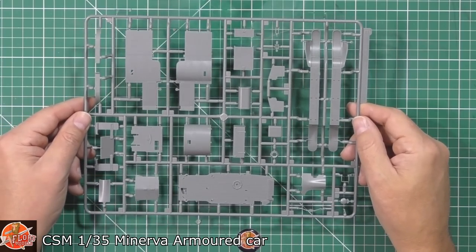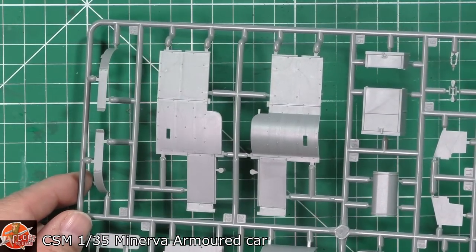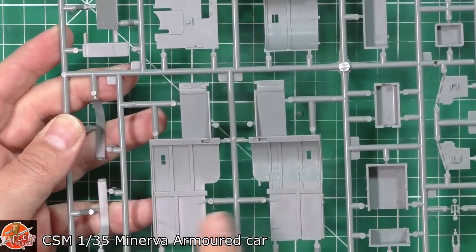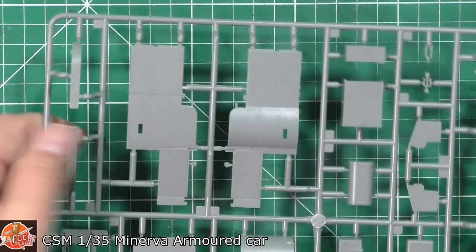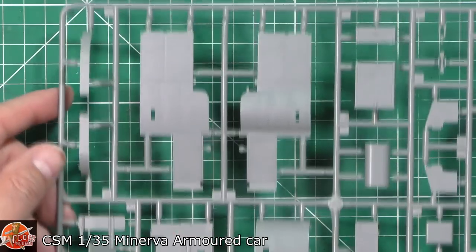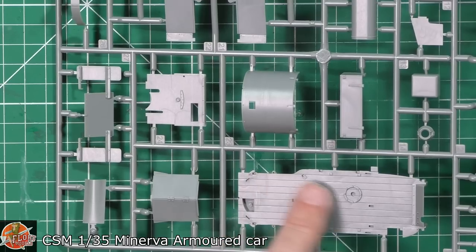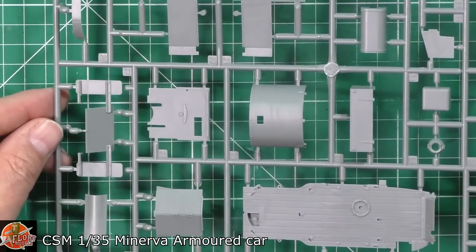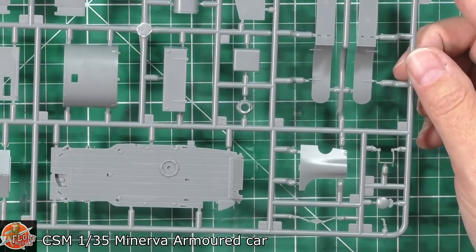No sign of any sink marks or misaligned molds, which you'd never see on theirs anyway. Running around, we've got the side armor plating — details on both sides, no ejector pins on the inside, and no sink marks on the outside. That's something you might find from other manufacturers when they try that type of molding. Really nice job on the floor as well, and on the armor parts — no sign of any sink marks at all.